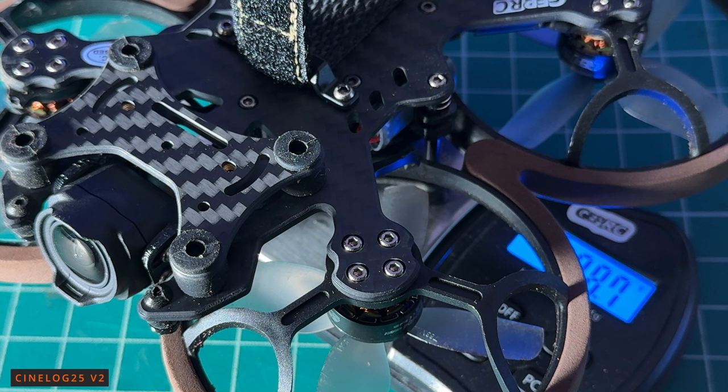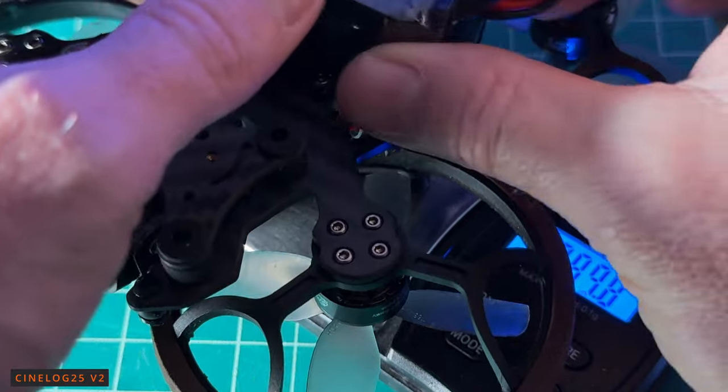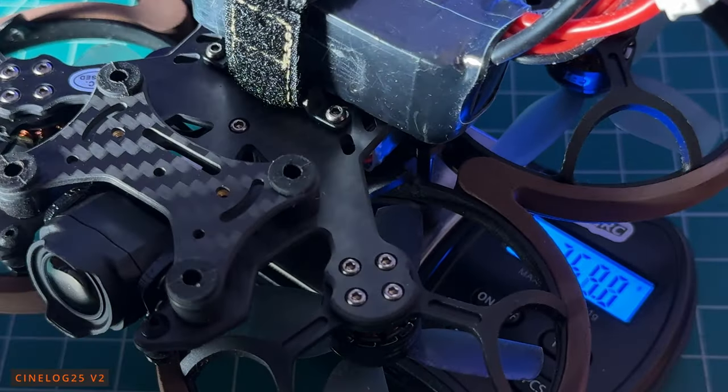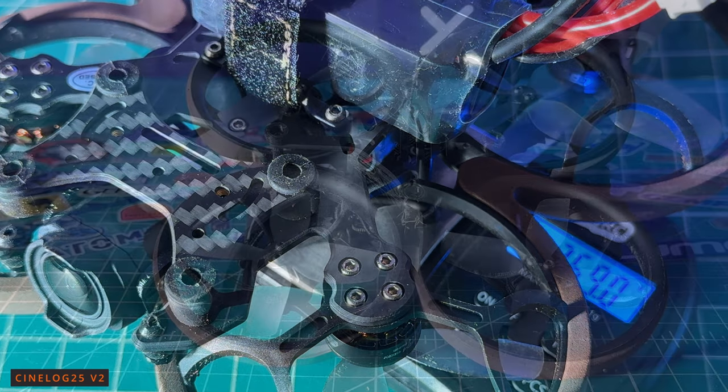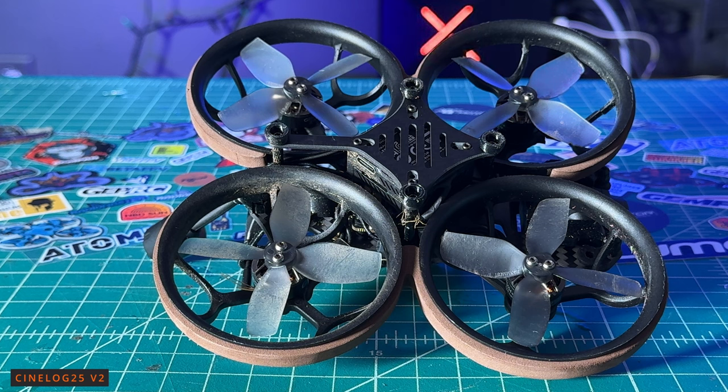This quad is under 250 grams — it is 178.7 grams. With a 4S 700, that gets you over 250 grams. If you want to keep this under 250 grams, you'll need to use the 4S 660 milliamp battery suggested by GEPRC. As far as prop guards go, we have a 114-millimeter wheelbase. It seems we have the same type of plastic used in these prop guards, though I do like that they can come off and be replaced. It appears to be the same injection-molded plastic from the original CineLog 25.